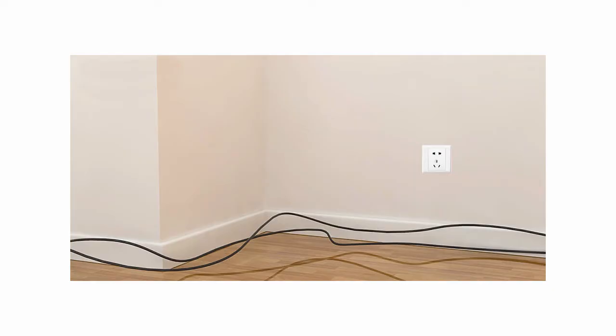One thing that helps is to use a longer length of coax cable than you need. The cable itself helps with reception. Don't go too much over 20 feet and try to keep it stretched out rather than coiled up.